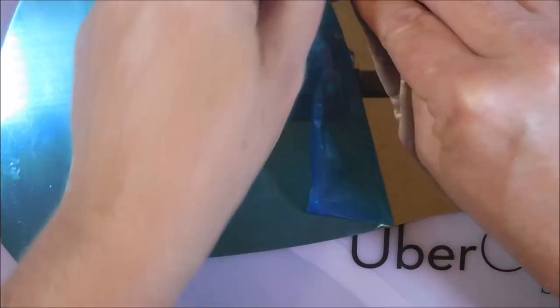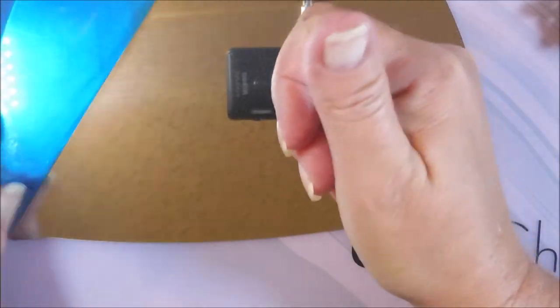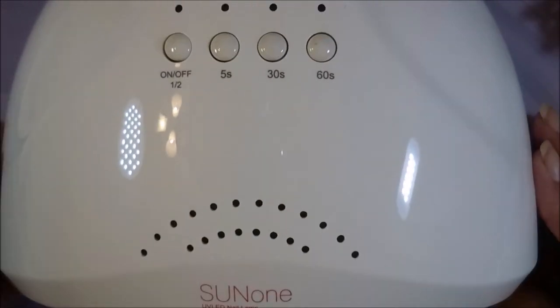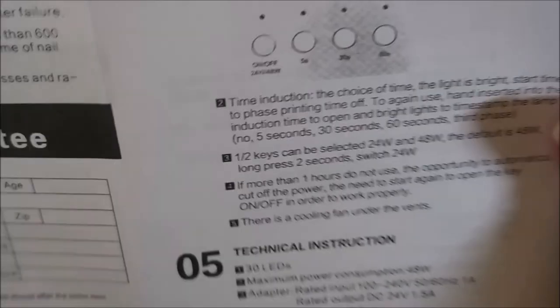Now if you get one of these, you're gonna want to pull this blue film off — just like if you are doing stamping plates. Just peel it off, catch a loose corner, and then it magnetizes itself back on. I love this little lamp and I love that the buttons are on top.